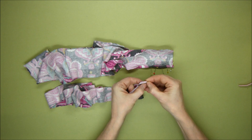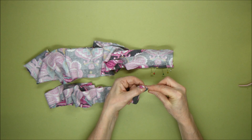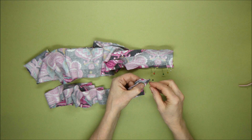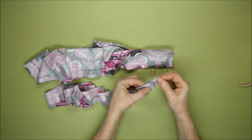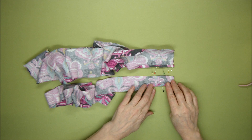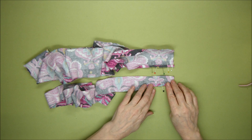Turn it over twice — five millimeters each time, or thereabouts — and pin it all the way along its length. If you haven't got hundreds of pins, you can always pin one section, sew that, and then come back and do the rest. That's going to be sewn all along the bottom edges on both of them.